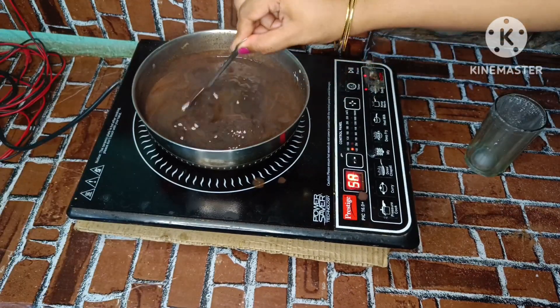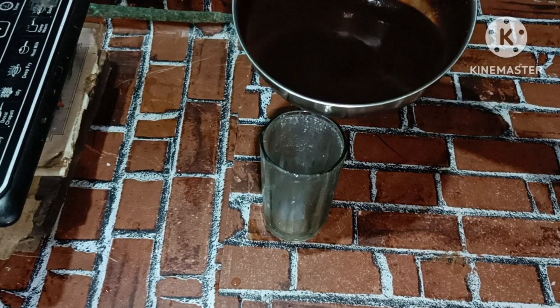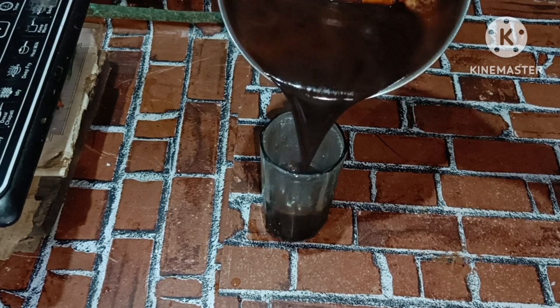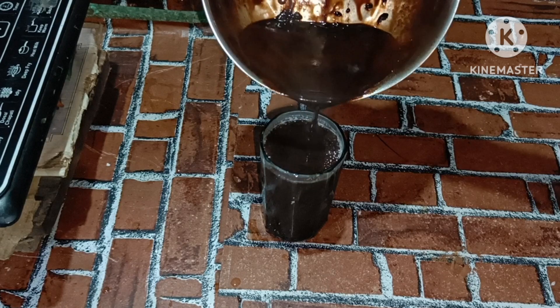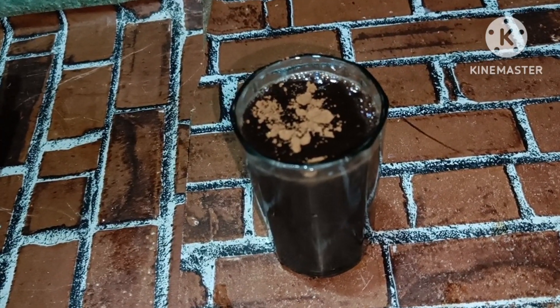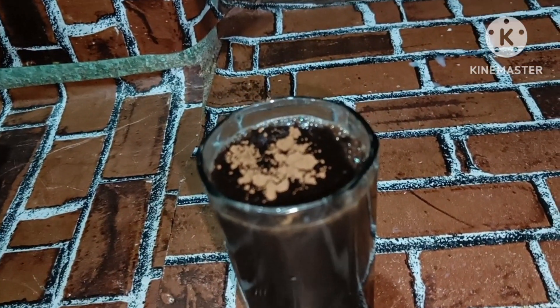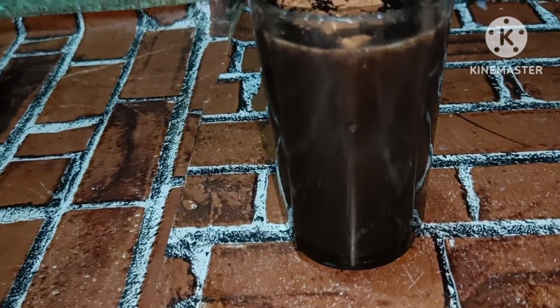The hot chocolate is ready. Pour the hot chocolate into a glass and dust with cocoa powder.